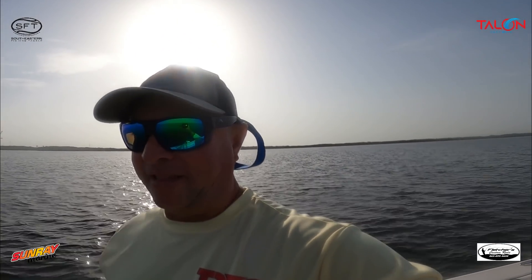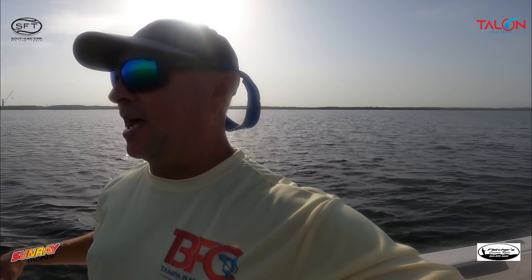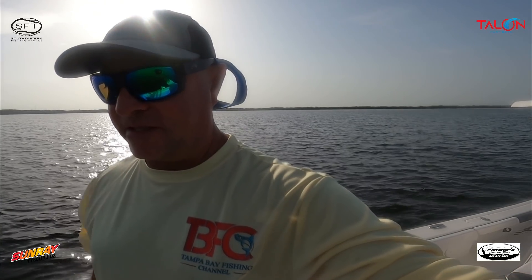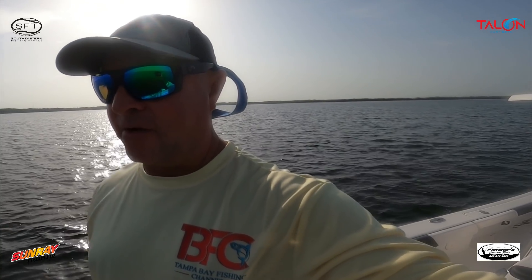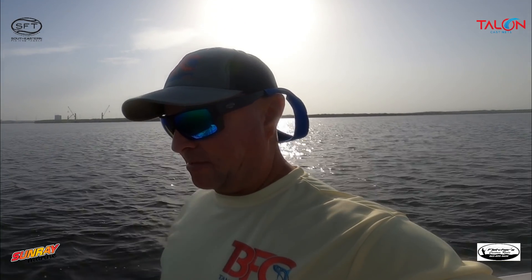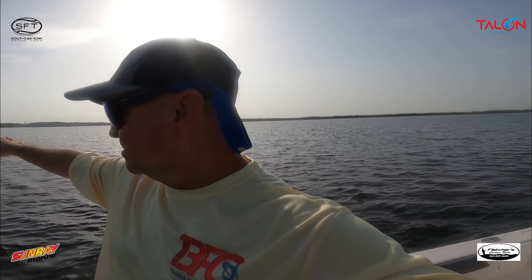One thing I get asked a lot about is bait — where to find bait, where's bait on flats. One thing I definitely look for, as I've discussed in the past, is birds. There's a couple of pelicans way up there — I know you probably can't see them, but I'll zoom in with my other camera. That right there tells me there's definitely something in this area.